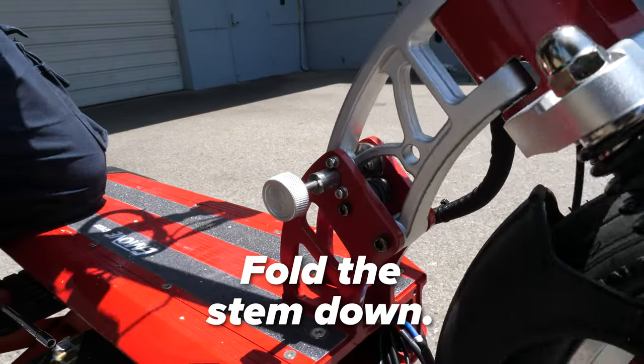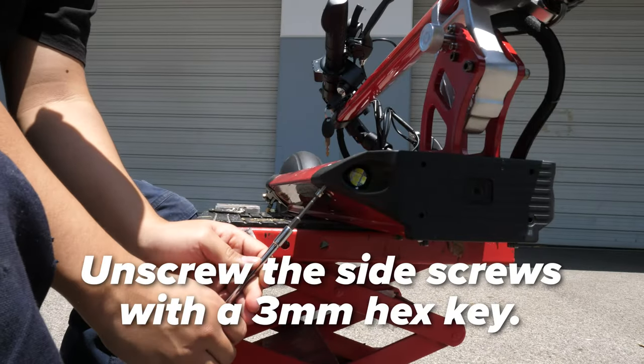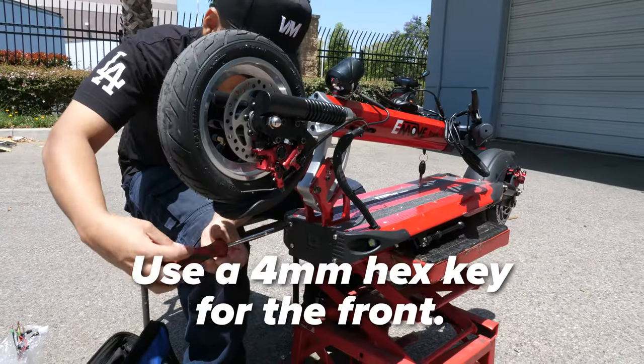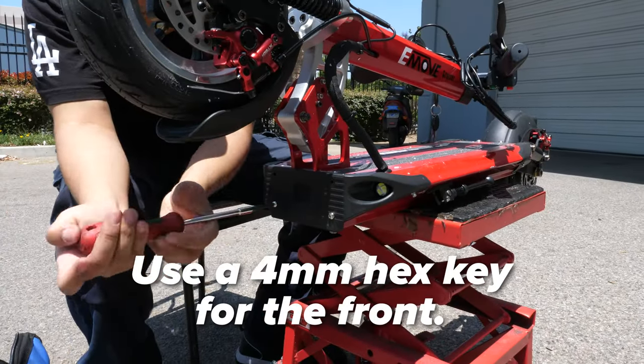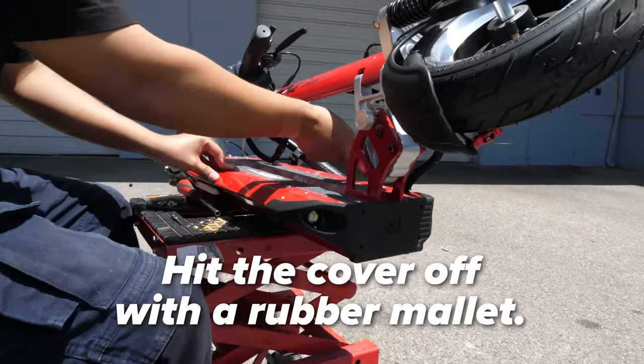Unlock the folding mechanism and fold the stem until it locks into its folded position. Unscrew the front U-deck cover. Use a 3mm hex key for the two side screws and a 4mm hex key for the front screws. Use a rubber mallet to hit the U-deck cover off.